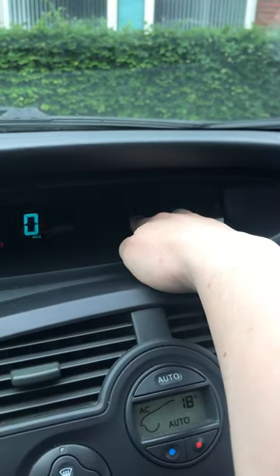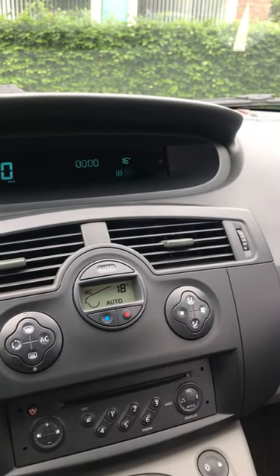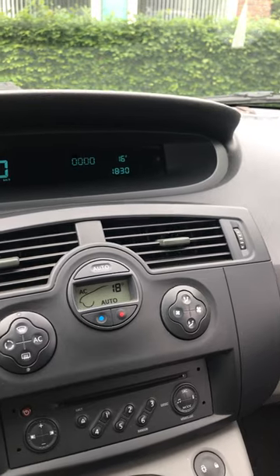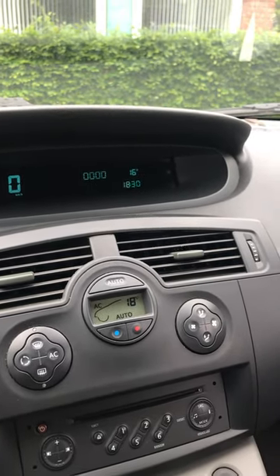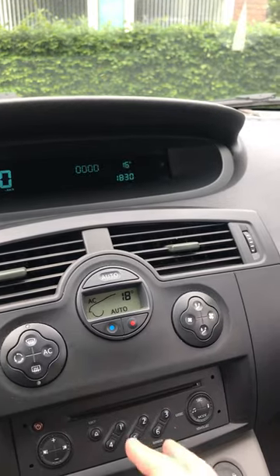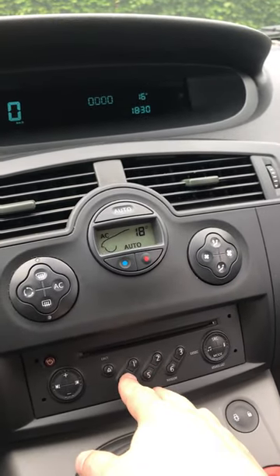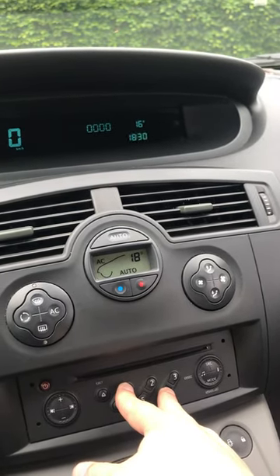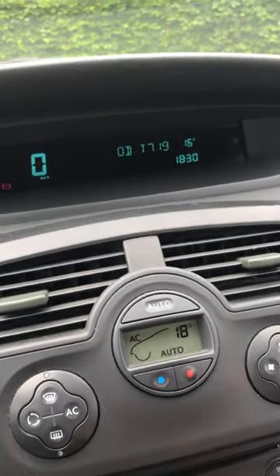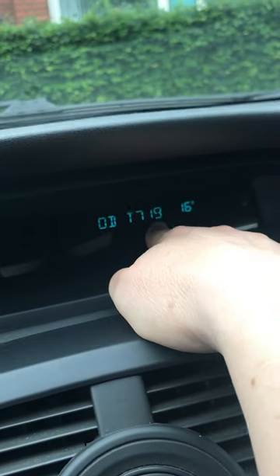In order to find or get your code, you need your pre-code, which is a letter and then three numbers. I find that the easiest way is to just press buttons 1 and 6 down here on the radio at the same time for a few seconds, then let go, and then your pre-code will come up here — mine is T719.